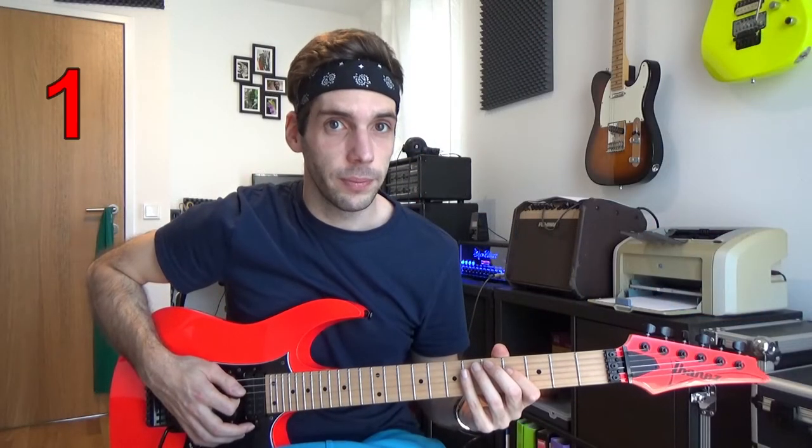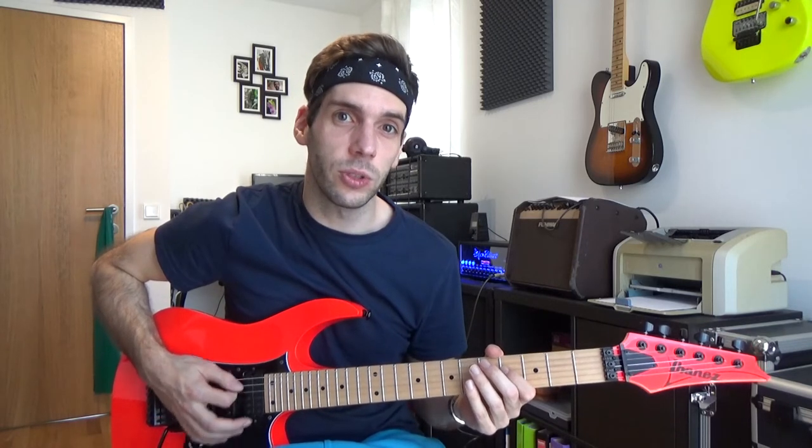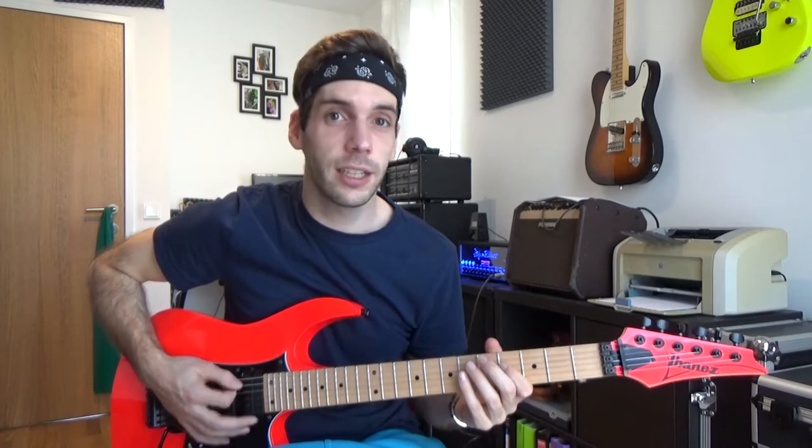Number one. Because you strike every single note it sounds like a machine gun. It looks very impressive and sounds very tight.